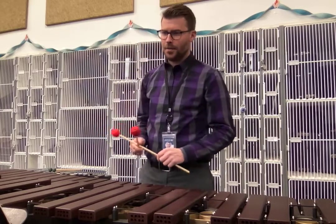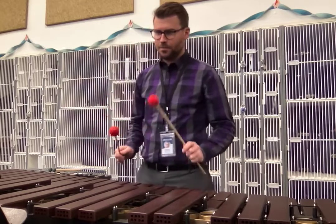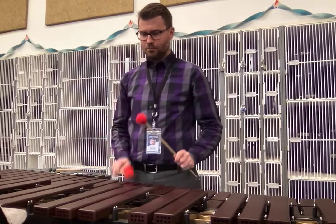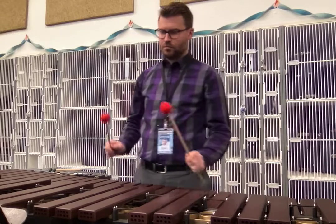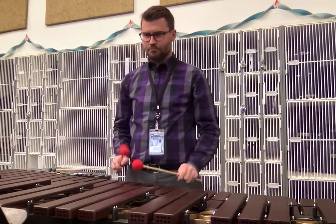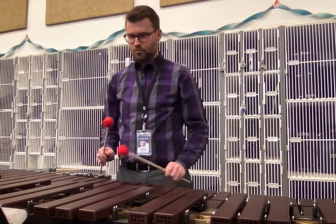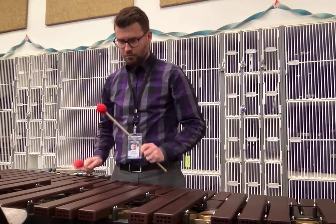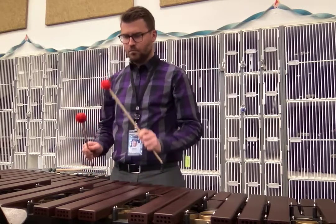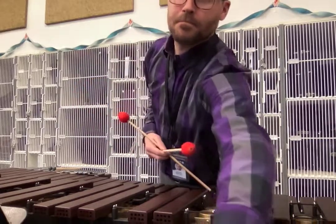I played the beat — try it again. Ready and go. One, two B and a three and go. One, two B and a three. One, two, three.